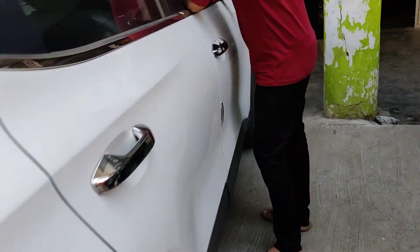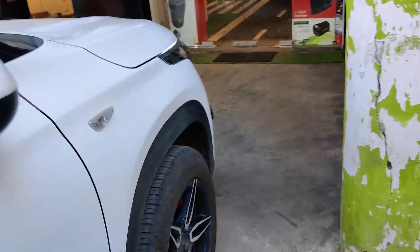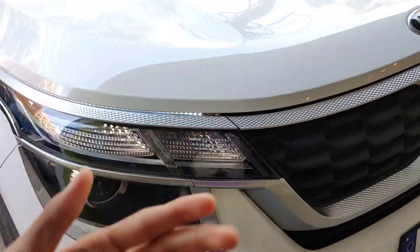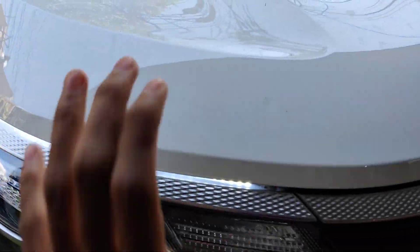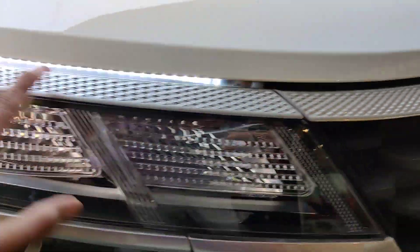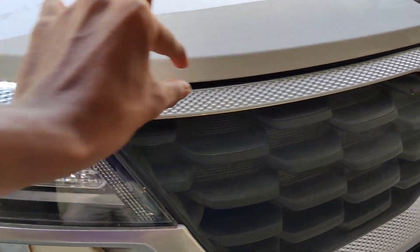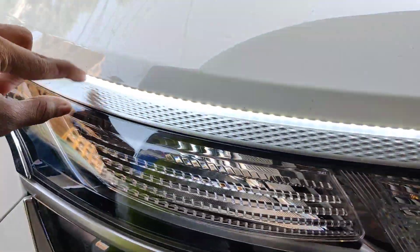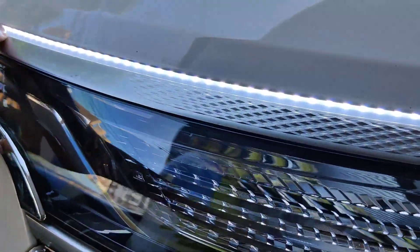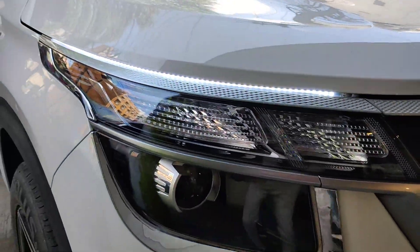We are going to do the DRL installation now. Many comments I receive are about the DRL. We have to put the DRLs. You can see the DRLs and the overall look of the car.